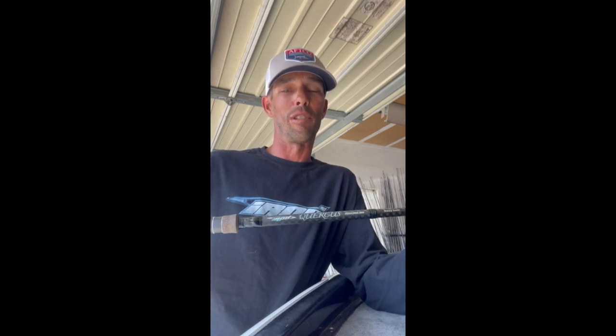What's up Tackle Warehouse fans, Paul Bailey here with iRod. Wanted to talk to you guys this week about the new Corcus Series 803sb — lots of upgraded features to these Corcus Series rods.